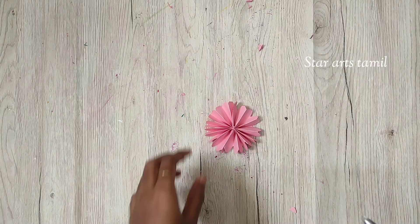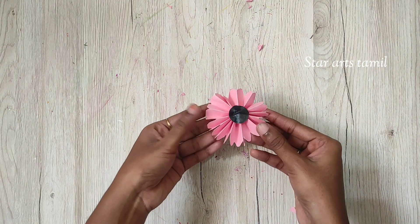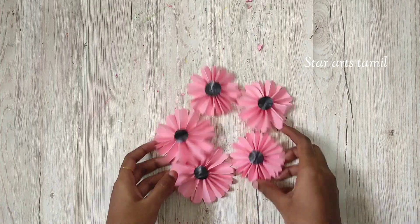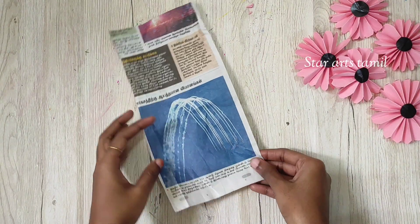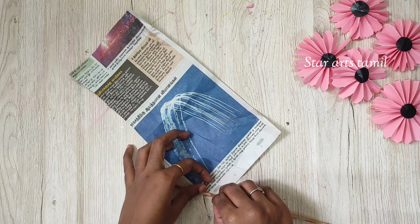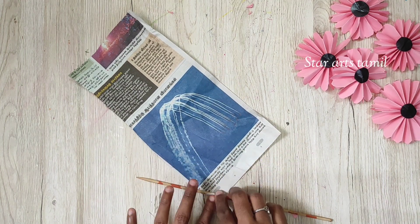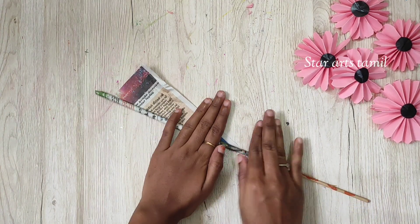Now it's a black color paper. We can do it in the same size. Now you can have it on a newspaper. Then you customize your piece. You can use the pencil or the leaves.